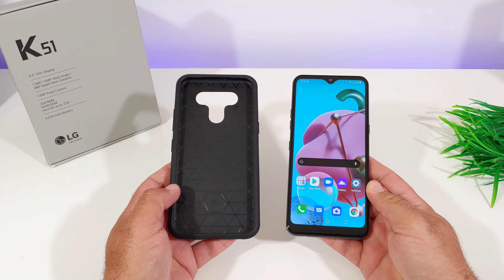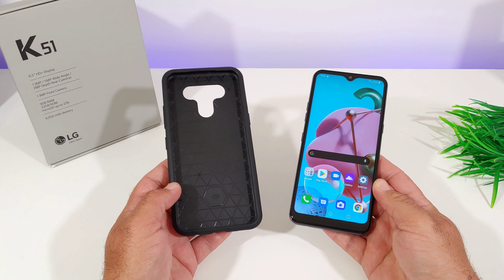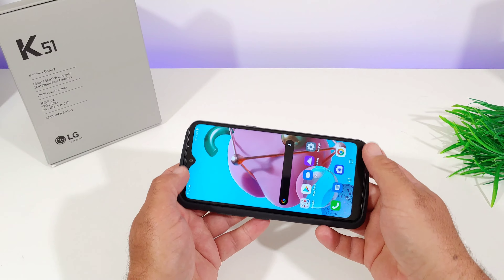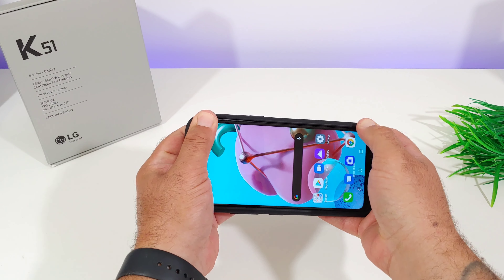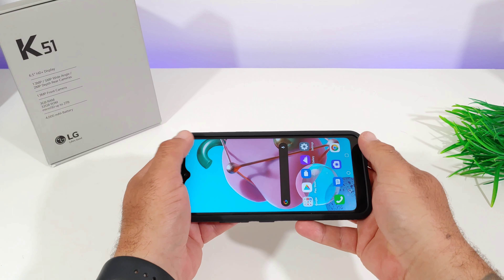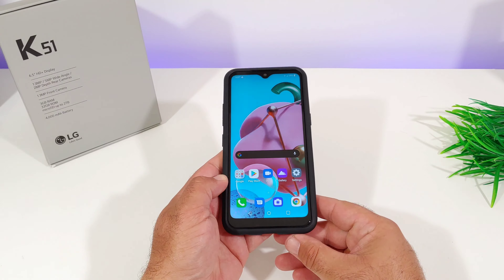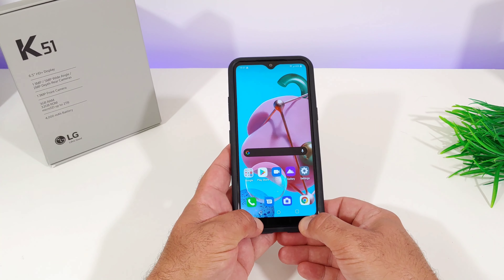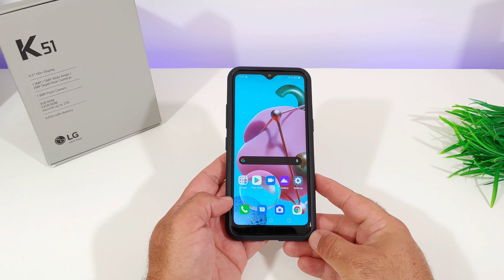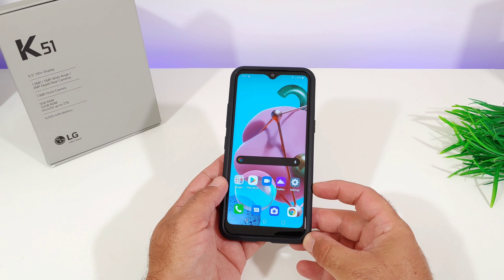I've got the K51 right here and I'm going to share with you the installation — how easy it is. You don't have to remove both the TPU and the hard polycarbonate pieces. As you can see, the K51 pretty much just snaps into the case quite easily, and you get a nice secure grip. There's pretty much no give whatsoever, so your device is going to be nice and secure. The black color blends in really nicely with the top, bottom, and side bezels.